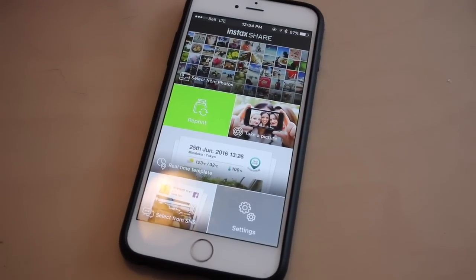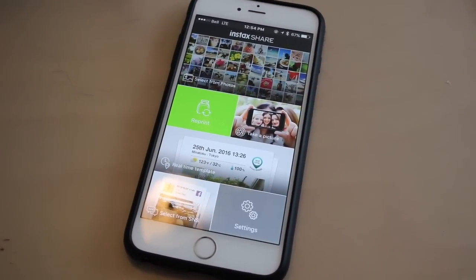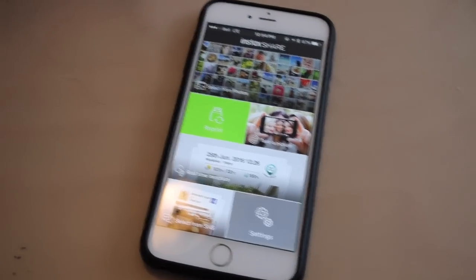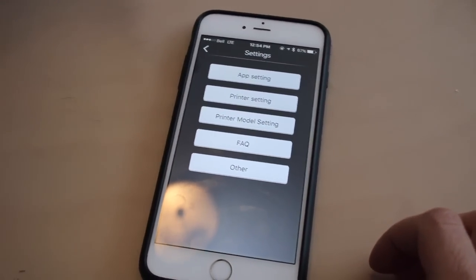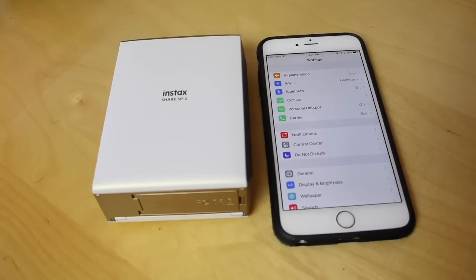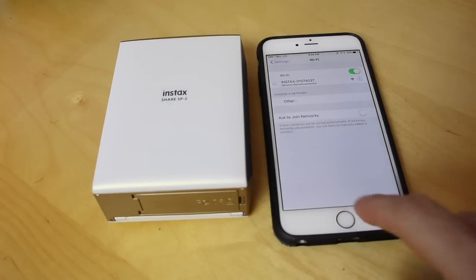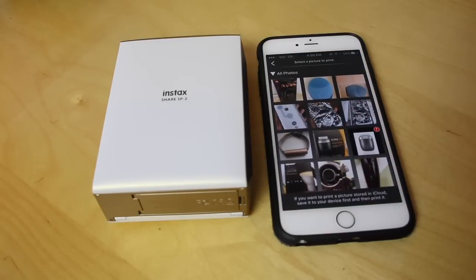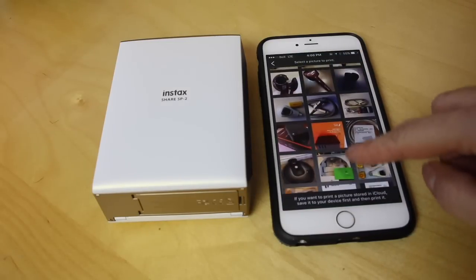For starters, I would say the setup is not very intuitive. The Instax share app doesn't really guide you through setup — there's just the app as it's laid out, and when you go looking for what to do, it doesn't really tell you. Fortunately, being a tech blogger comes in handy. You need to first switch on the device, then go to your phone's Wi-Fi menu, and wait until you see the device show up. Wait till it connects, then return to the app and you should be connected.